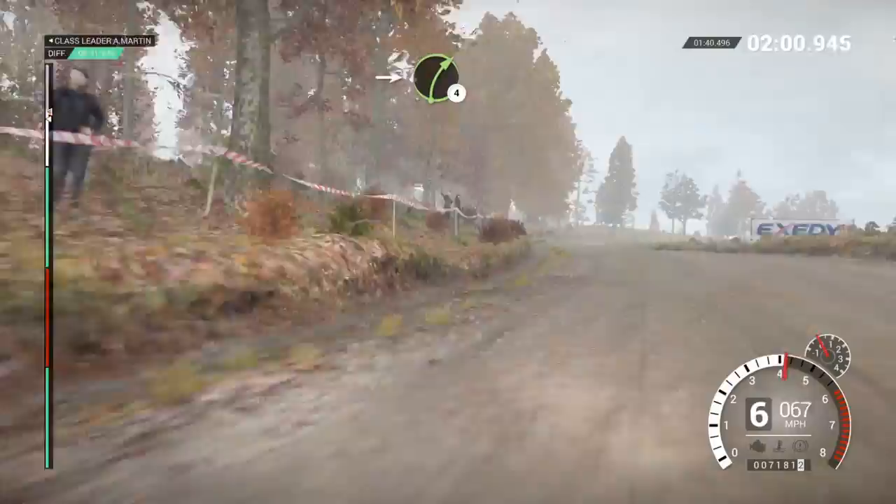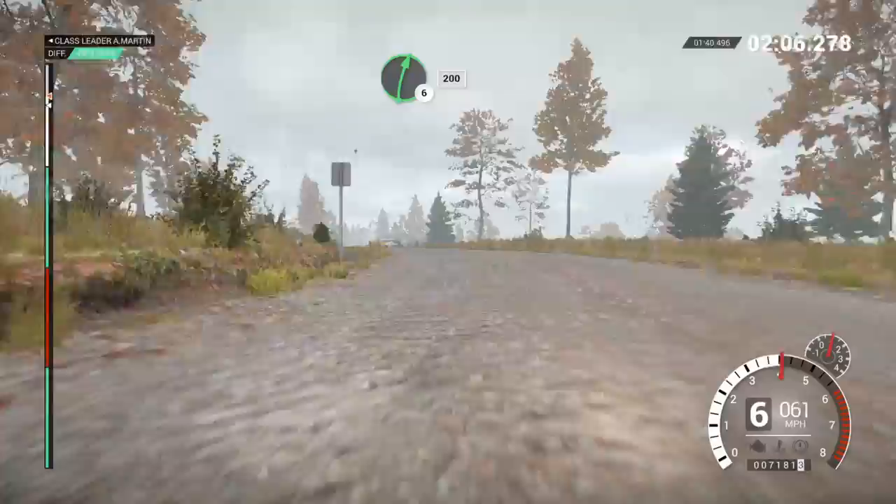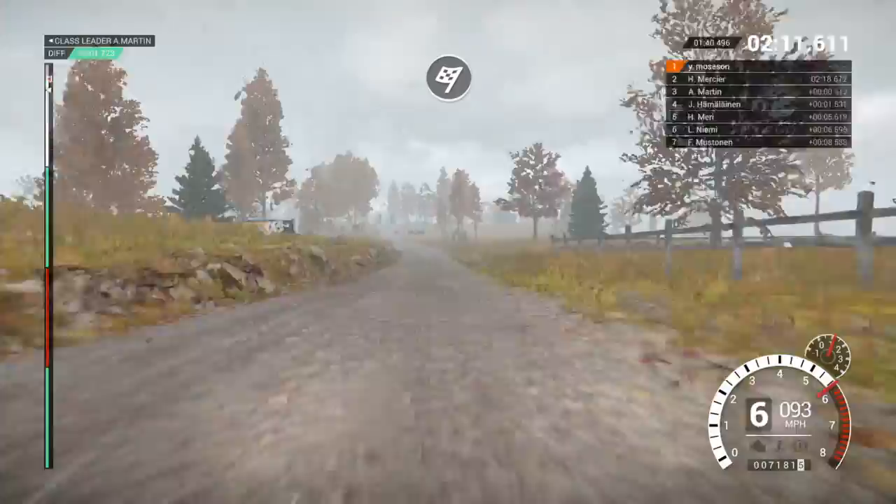Left 5, into right 4 long over bumps, into left 3, don't cut, 150, right 6 over crest, 200.